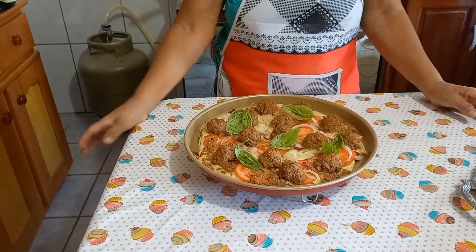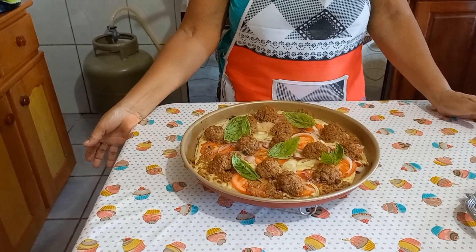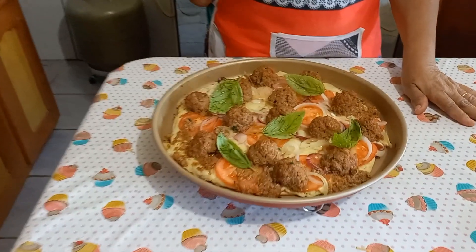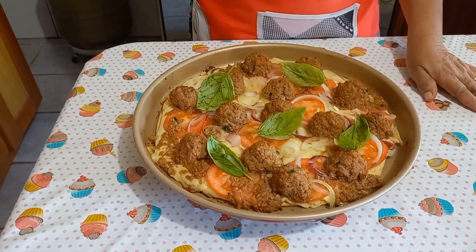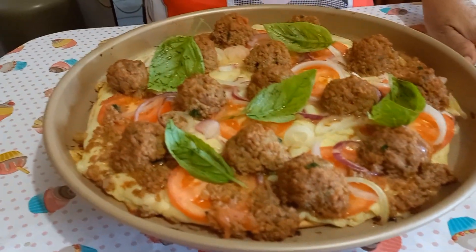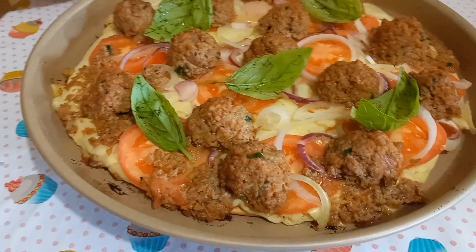Tudo bem com vocês, meus queridos? Espero que sim. Eu fiz aqui essa pizza, gente. Essa minha pizza, ela é feita com picadinho. Esse picadinho foi refogado. Eu mostrei lá no começo pra vocês, eu refogando ele. Gente, se vocês veem o cheiro que tá aqui — eu ainda não provei, né?